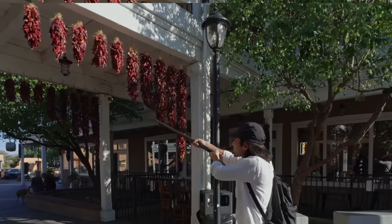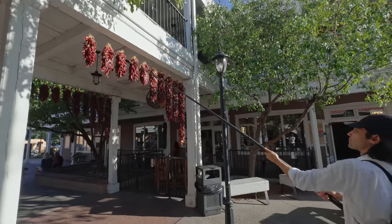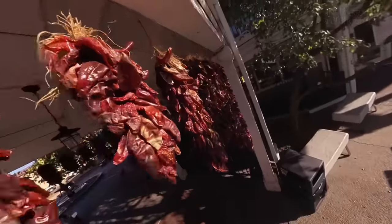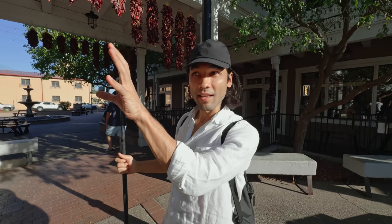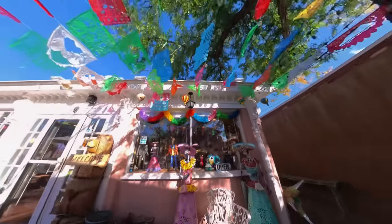With the 360 camera, I can get a really interesting angle because of the extended selfie stick. I can raise this up to the level that they're hanging at and then do camera movements around them. Whenever I see something that's hanging down and colorful, I know that it will be good for a 360 shot.